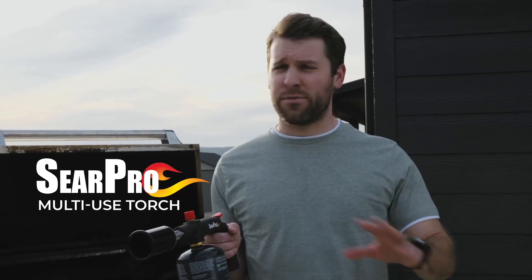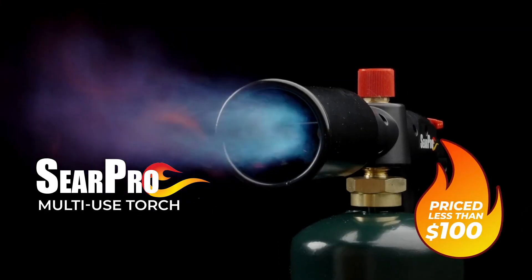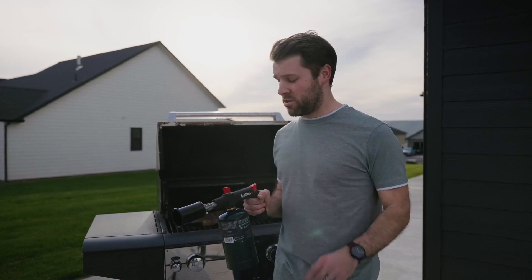The SearPro torch is a multi-use torch, and I know a lot of guys who have used it for different things — for glass blowing, as a shop torch, for desserts. But let me show you some of the things that I'm psyched to use it for.